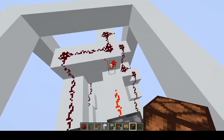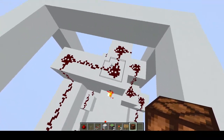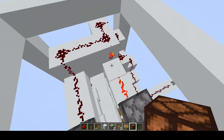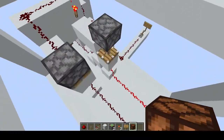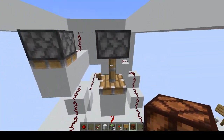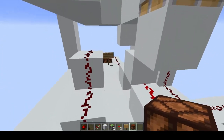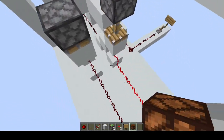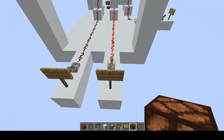It even has a Redstone torch. If this Redstone dust is being powered then this Redstone torch will be turned off, and this AND block will go up, blocking the way to the output. So if you turn on S0 then the output will work.